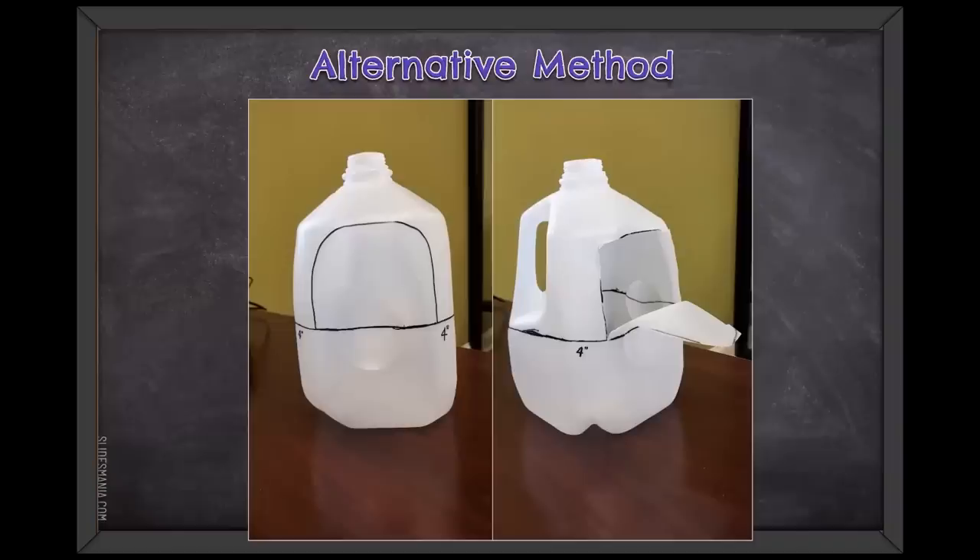An alternative method if you're running out of tape: just measure your four inches, make a half-circle shape, and cut out a window that folds down or up — it doesn't matter which way. It's slightly trickier to get soil and seeds in and to work inside the jug, but if you're running out of tape and need to get things done, this is a good alternative.